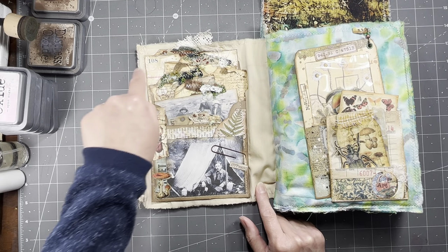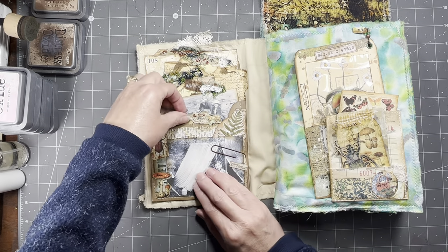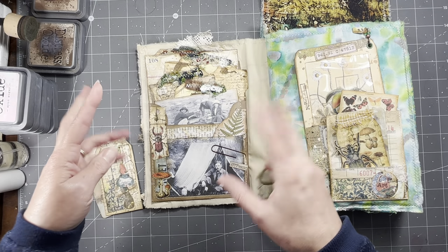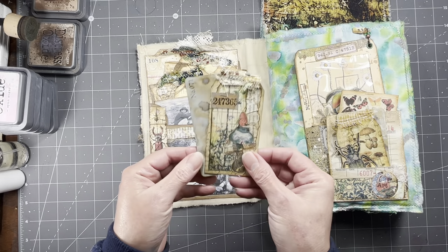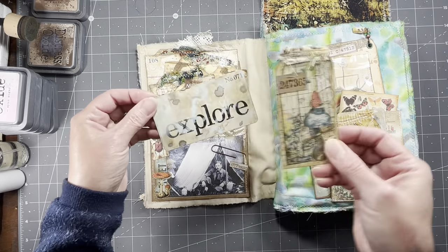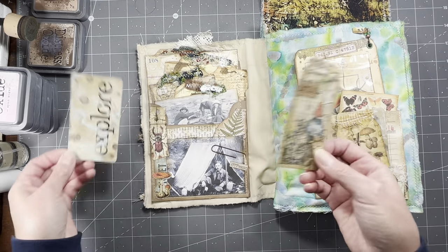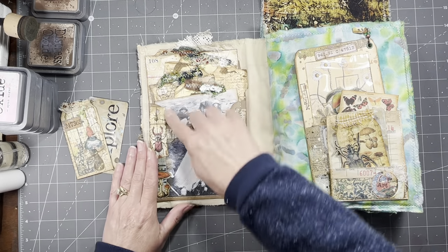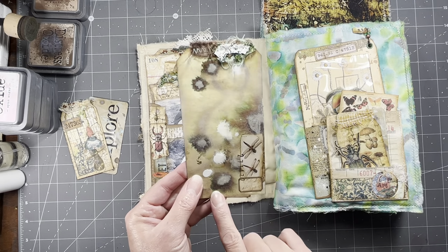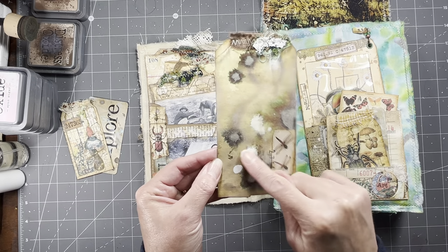And then we have here on this first page when you open it, the kind of loaded envelope pocket that looks like all different pages of stuff that are just laying around on your desk or whatever. I have this little tag and my Explorer that I just inked and grungied up — roughed up the edges and all that. And that's a Tim Holtz piece. And then that little picture to attach.